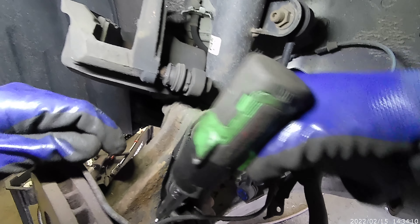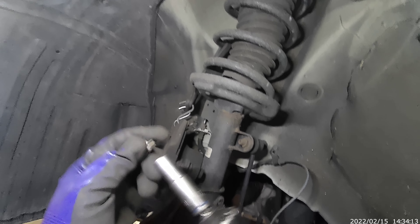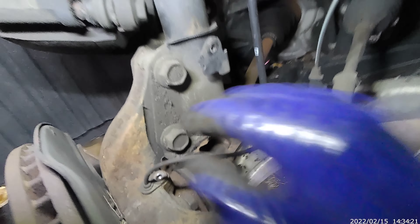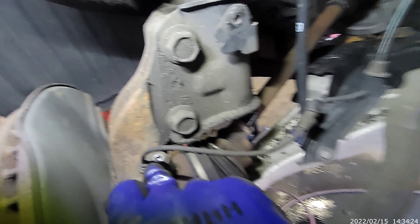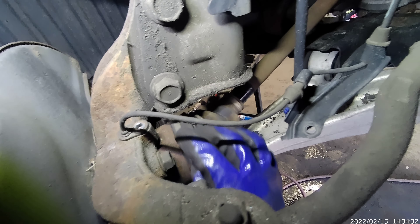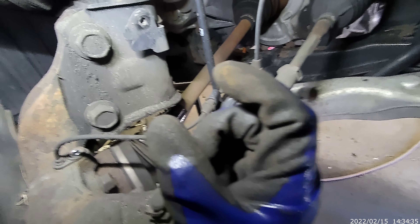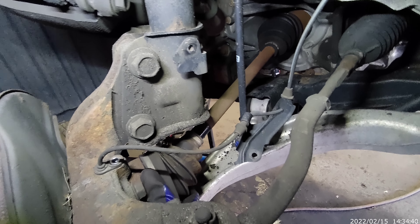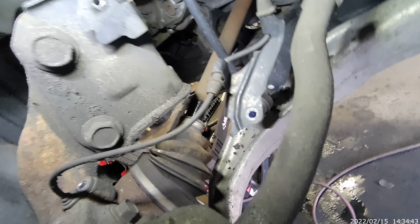This one right here — the sensor. Now the bolt for the sensor is a little bit bigger than this one. You can spray some WD-40 so it comes out, just in case, because sometimes the sensor is stuck in the axle, you know what I'm saying. So when you want to remove the axle, you end up destroying the sensor.